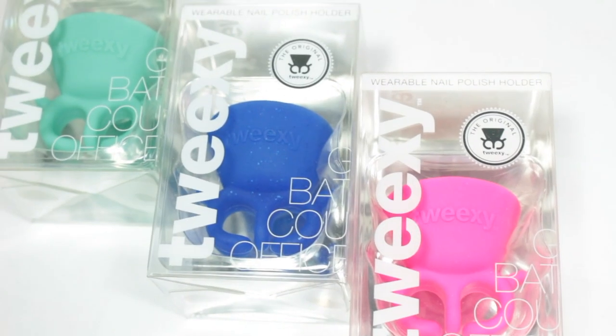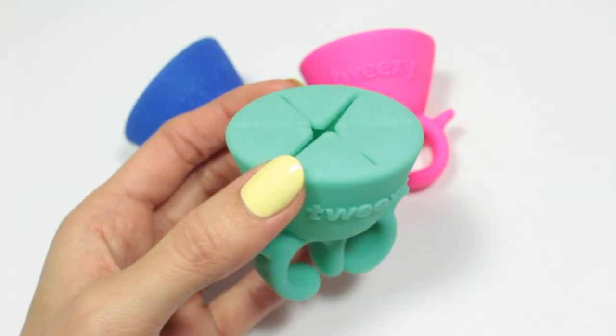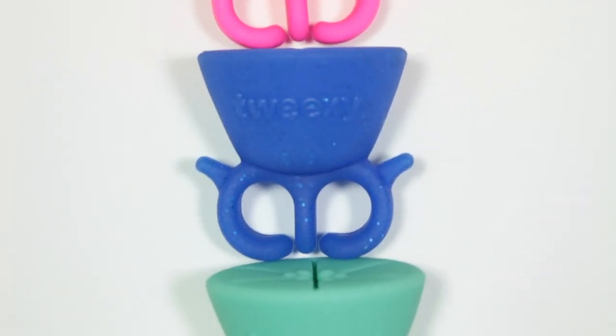Hi, it's Hannah and today I am so excited to share a new product with you called Tweaksie, which is a wearable nail polish holder. P.S. Be sure you stick around to the end because I'm going to be giving away 10 of these.